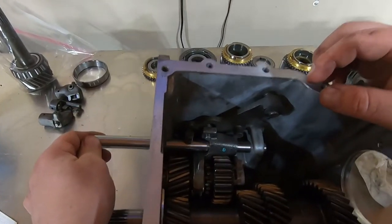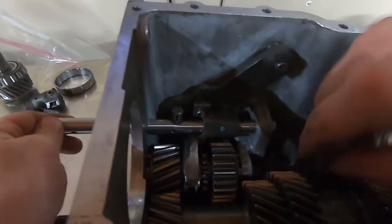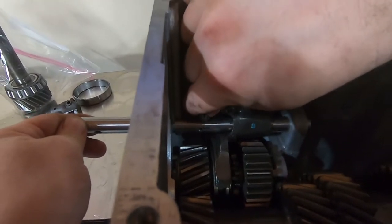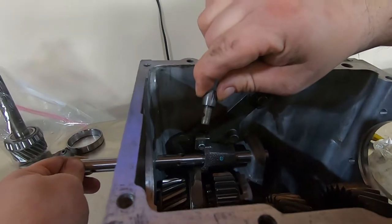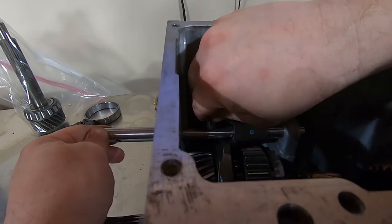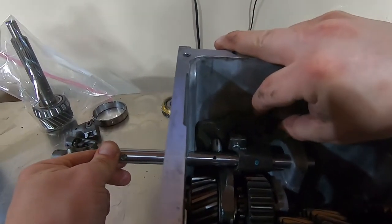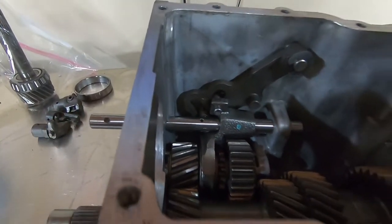I have everything for the reverse assembly somewhat installed. Install the fork, slide the shaft through. This pin is notched for the roll pin, so I took a Sharpie, marked which way it needs to go, and it'll stay in that position. Then bring it in like so and tap your roll pin in.